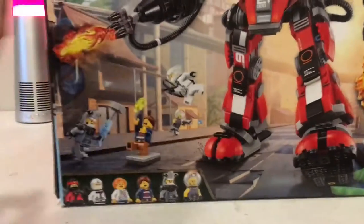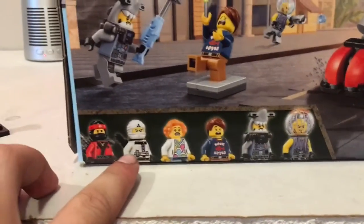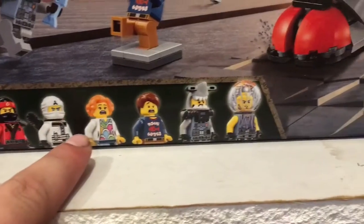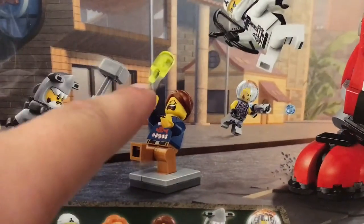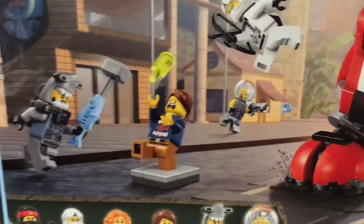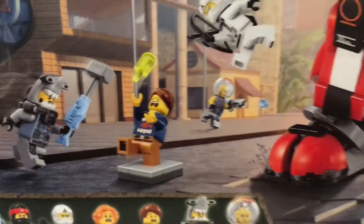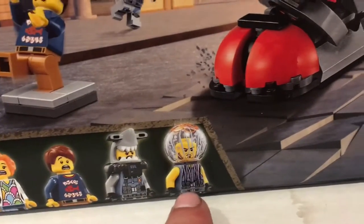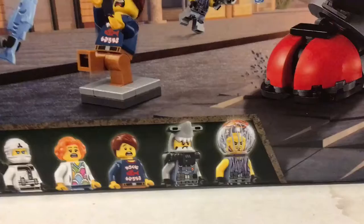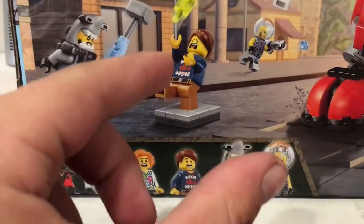This set comes with a total of six minifigures: Kai the red ninja, Zane the white ninja, a scared citizen lady, a scared citizen man stuck in wet cement about to lose his ice cream popsicle, a shark army soldier, and another shark army soldier with a jellyfish dome over his head — a really cool two-piece plastic half technique.